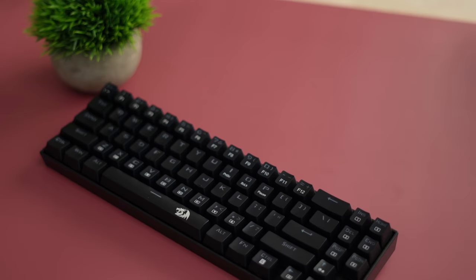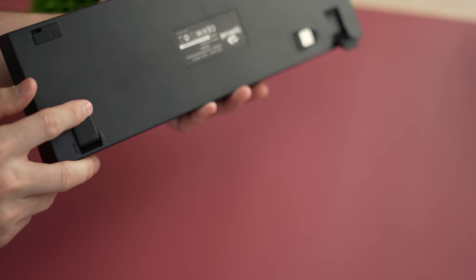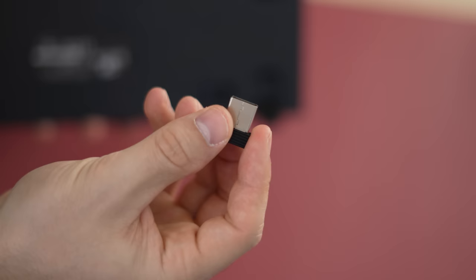This is one of my favorite form factors and a lot of enthusiasts' favorites. Build quality is quite good with a solid plastic shell for the base, a metal top plate, and overall a very rigid keyboard — also quite a bit heavier than the other two. Part of that may be due to the battery, because this can be used wirelessly with a 2.4 GHz USB dongle, which is amazing for gaming and keeps that 1000 Hz polling rate.